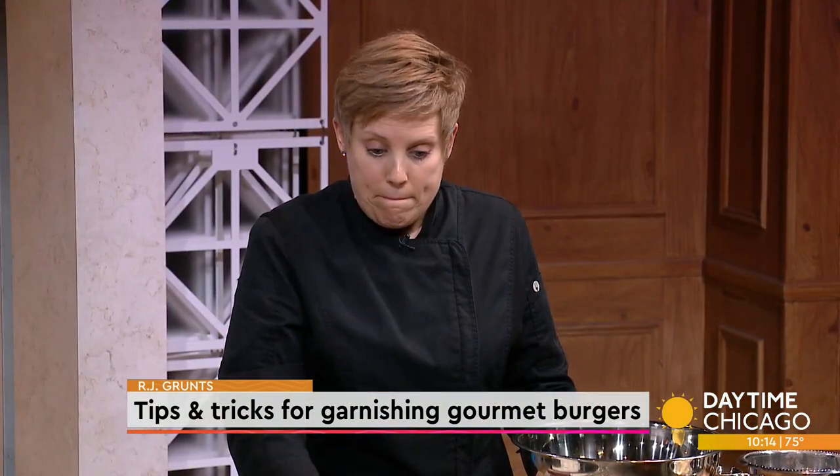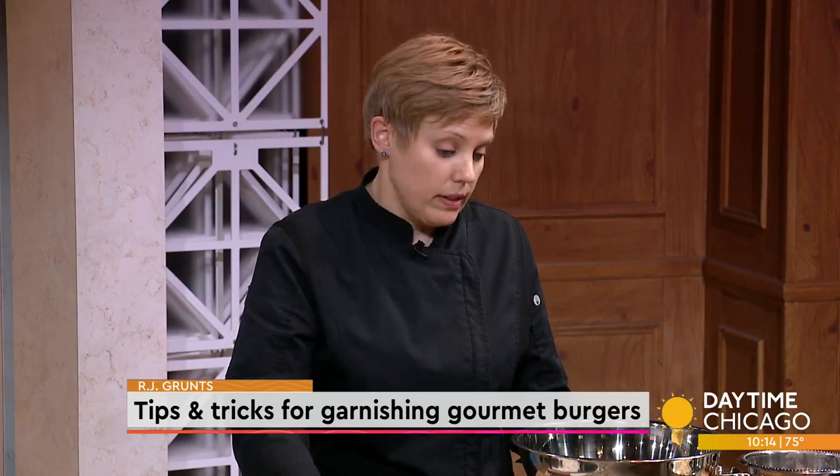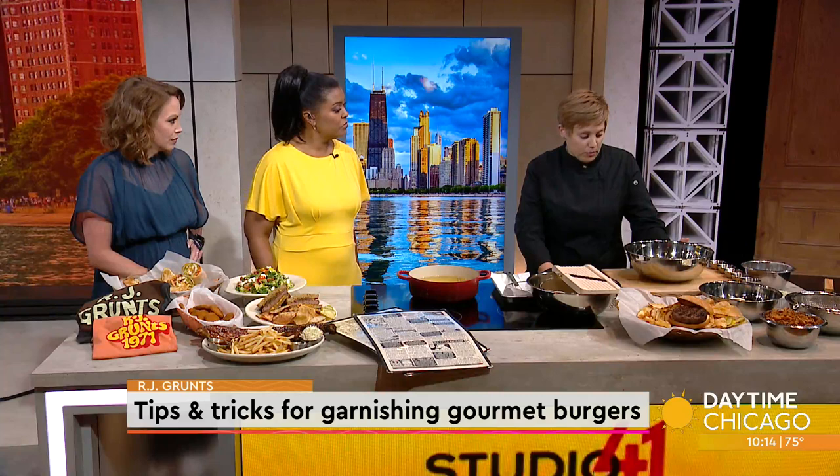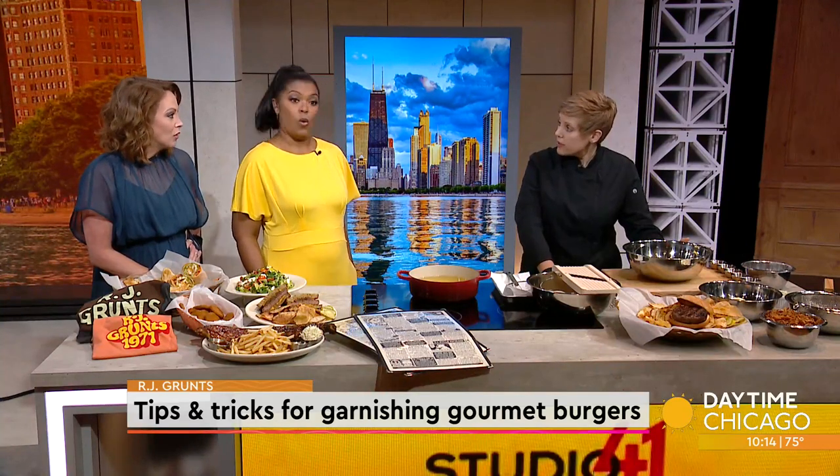So you're going to show us some tips. What's the name of this burger we're doing? This is the Gruntz Burger — a signature burger, to say the least. It's been around for 51 years, just like the restaurant.